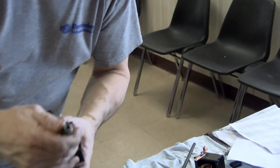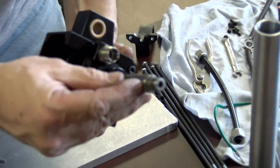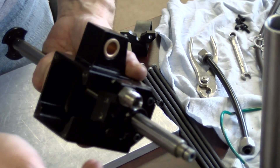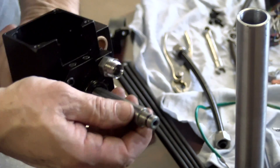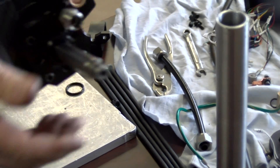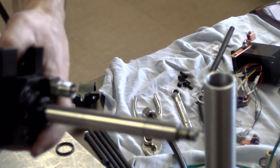Now when I put it through here, what I'm looking for right here on the edge is any cuts of the o-ring, pieces of the o-ring on it. I don't see anything — I see some of the lube I put on it. That way you know the o-ring didn't get damaged.